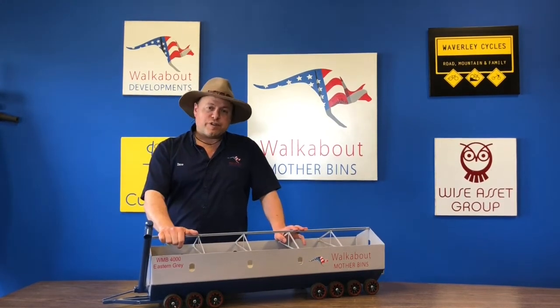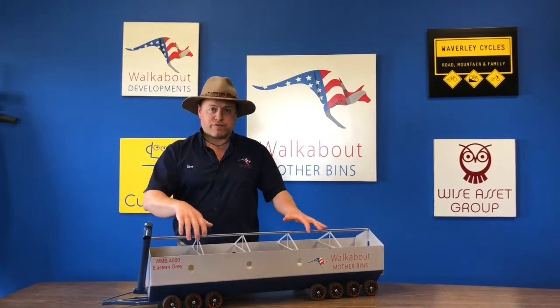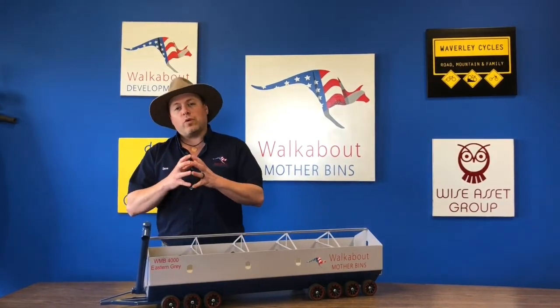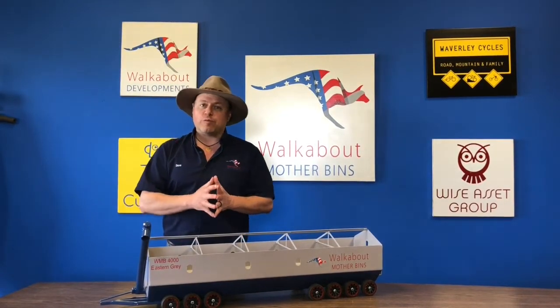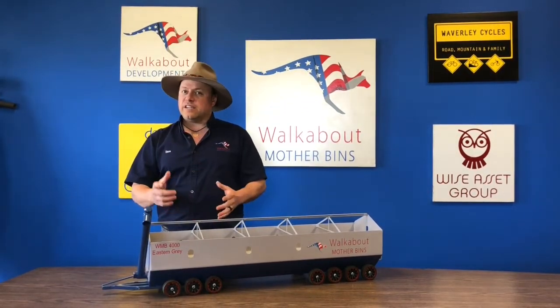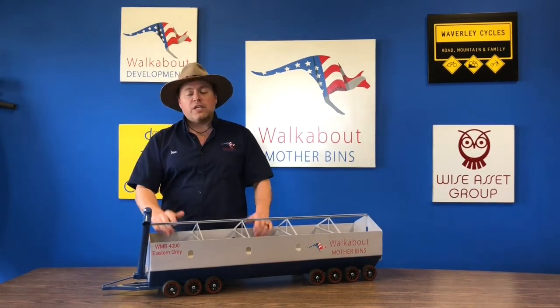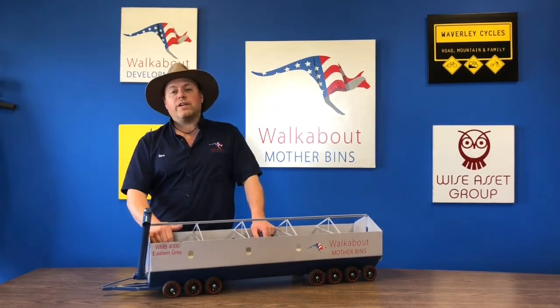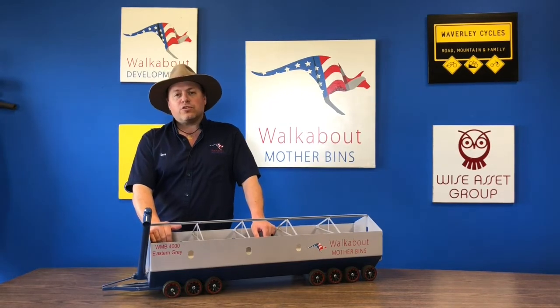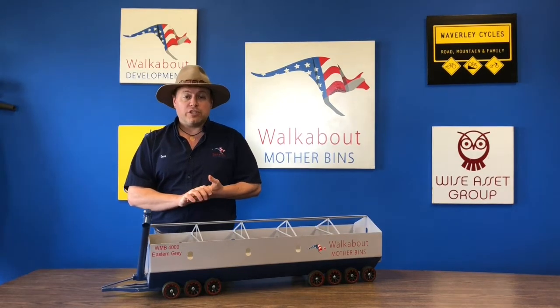Some of the additional features that are available on the Mother Bin are things like a vibrator. If you're doing really wet corn or hard-to-move product like sunflowers, sometimes they can get stuck — and I can tell you, nobody I know likes to shovel. So we put a vibrator system on it, so if the grain does get stuck you can shake the bin and it will release the blockage.